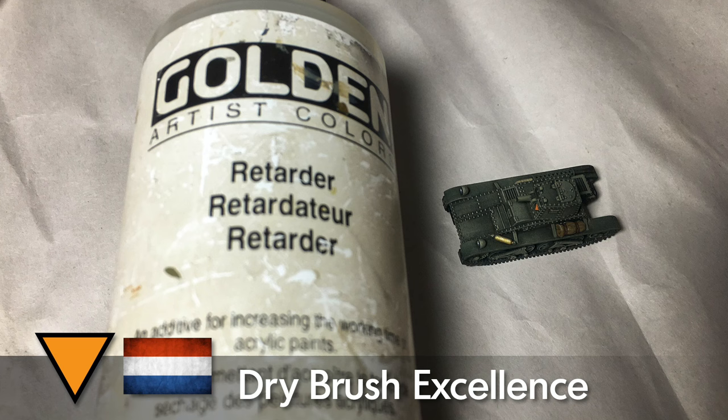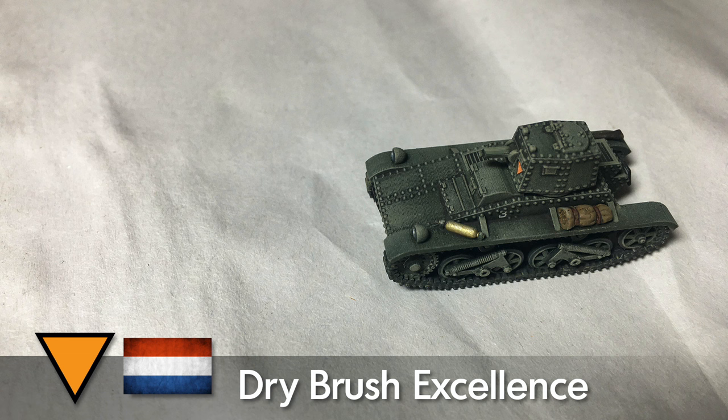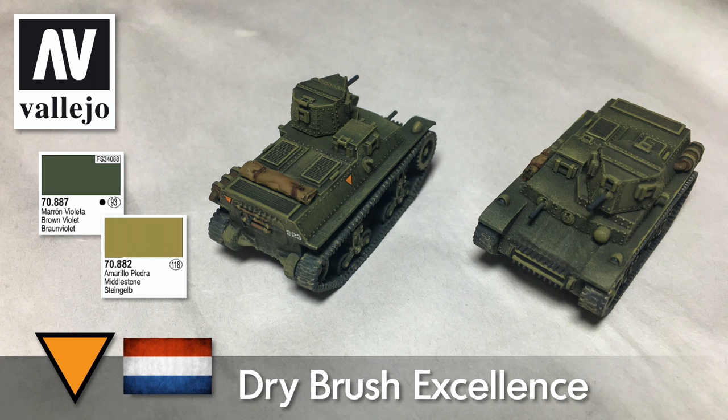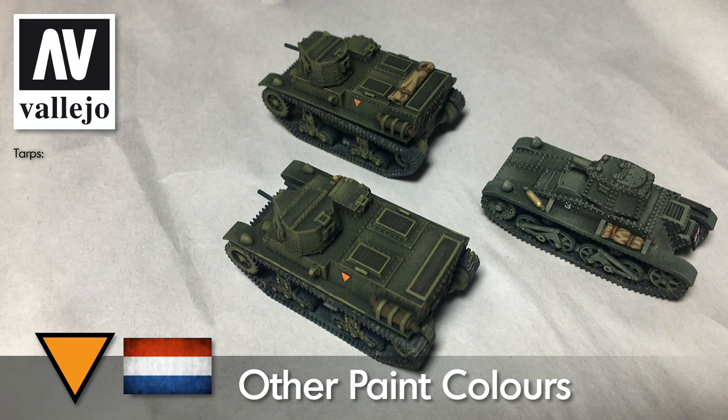Then we hit it with a coat of matte varnish - I like that AK ultra matte, it does a good job. Then we'll get on to the dry brushing. I usually put some Golden retarder into my paint because you want the brush to not have a lot of paint but you don't want the paint to dry on your brush. The acrylic retardant will keep the paint from drying prematurely, which really makes your dry brushing turn out a lot nicer. For the Vickers tank I use Vallejo Green Grey for my dry brush - really brought the detail out. For the CTLS I use brown violet and mix in some middle stone, roughly one part brown violet to two parts middle stone. Make it quite light but use your own judgment, don't go overboard.